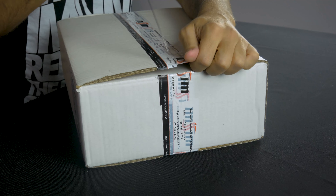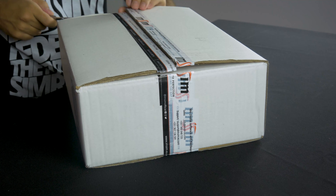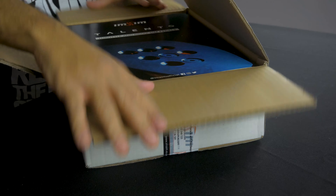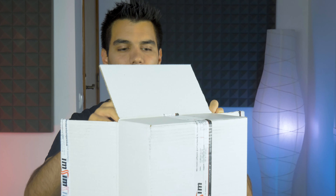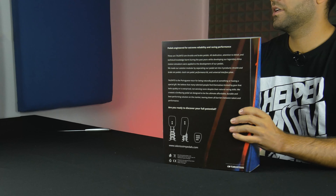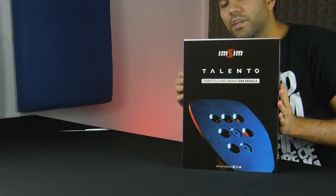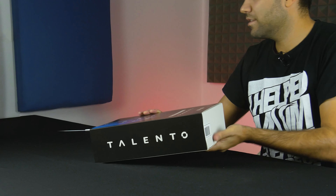This will obviously be the outer box that's meant to protect your packaging from the trip to your home. It is quite heavy, quite sturdy, and you can see here how that looks. It should arrive in this condition — that's why we have the outer box.